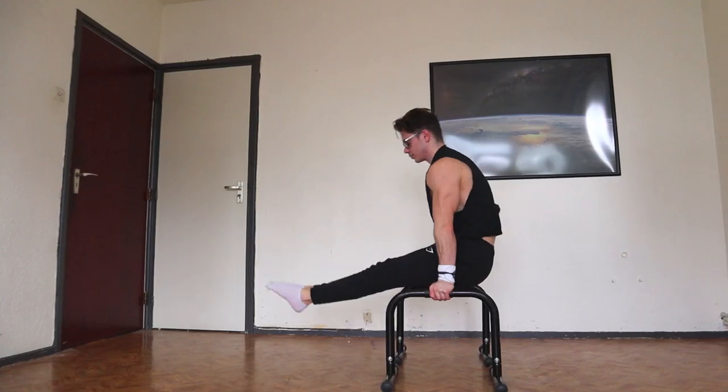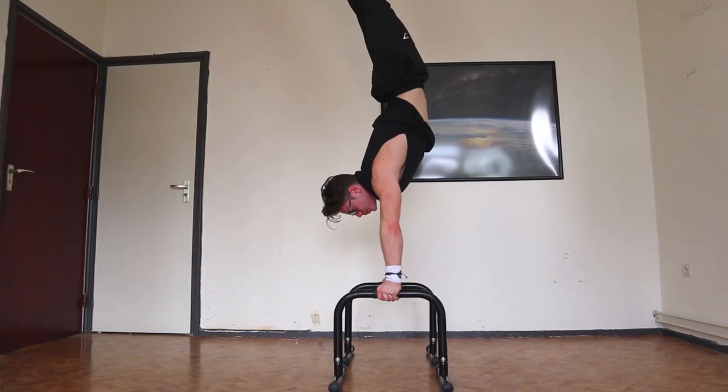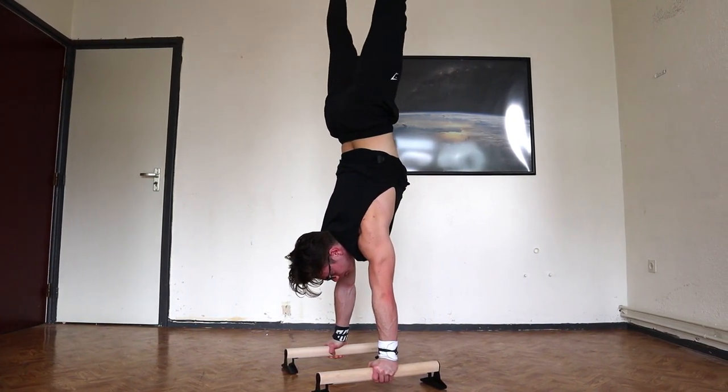With lower parallettes you have less range of motion, but you can do a lot of hard exercises on these because you can go lower on them. For beginners this is super nice, but it's very hard for beginners to kick up into a handstand because these are very high. So if you start out as a beginner, having low parallettes to kick up might be easier for you.